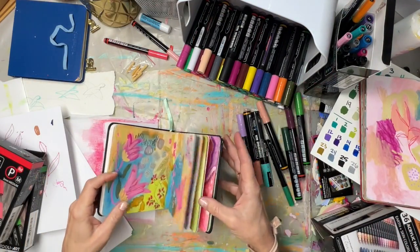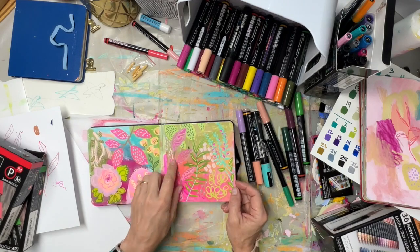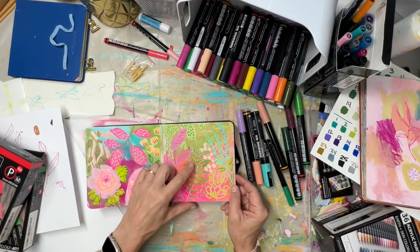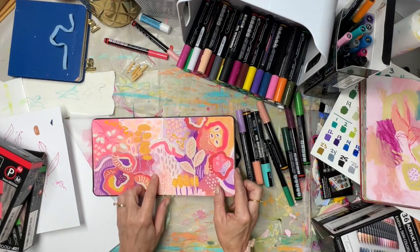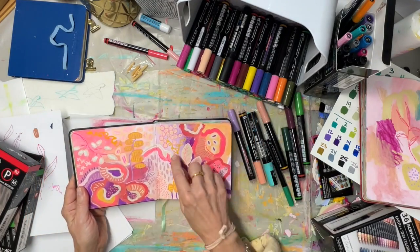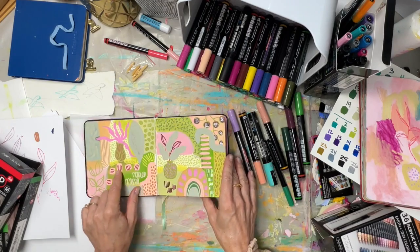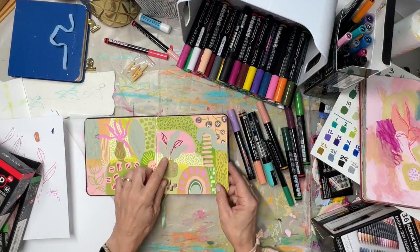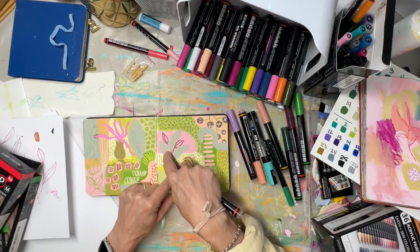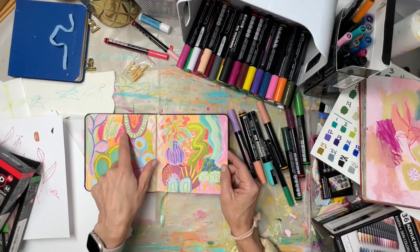What's fun about these — just like the Poscas — is I'll have a spread done and use them a lot. Here I did these green leaves with them, grabbed a brown color and did this detail work (which is new for me to use a brown), and here I used the metallic. Basically I painted these spreads and then took the markers in the car on travel to add details.